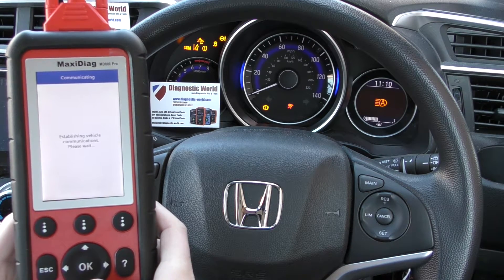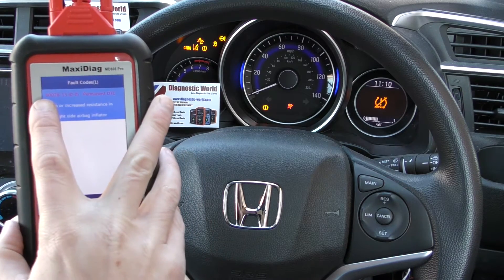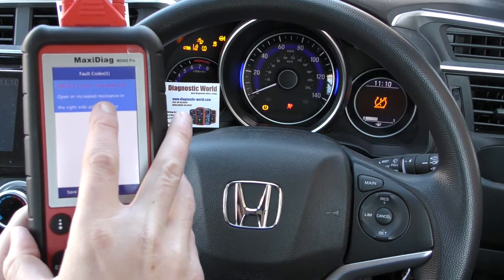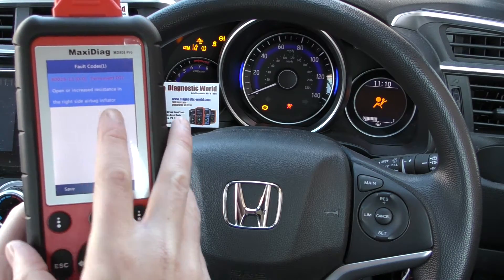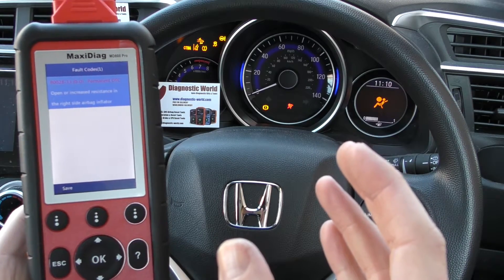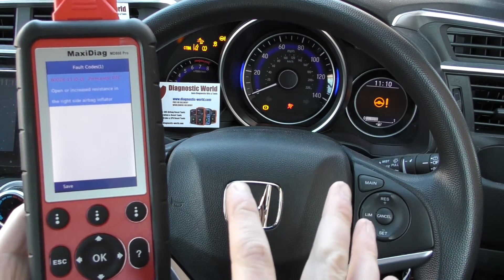We'll click on to read codes. So it's giving us a B0028-13 — open or increased resistance in the right side airbag inflator. We found a loose connection underneath the driver's seat, which is what's caused the airbag light.